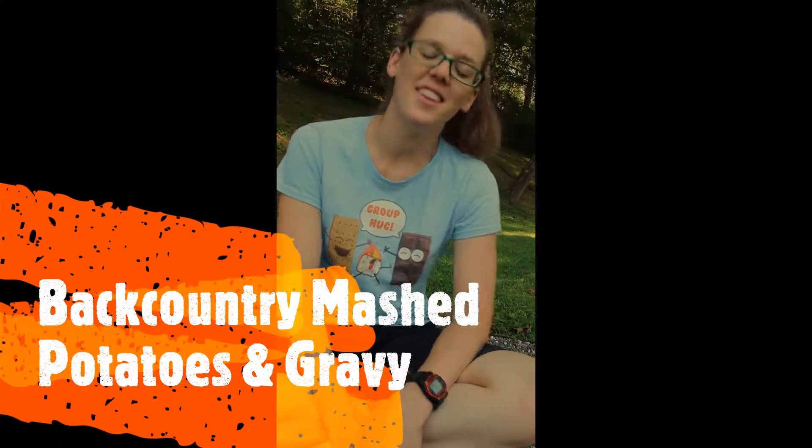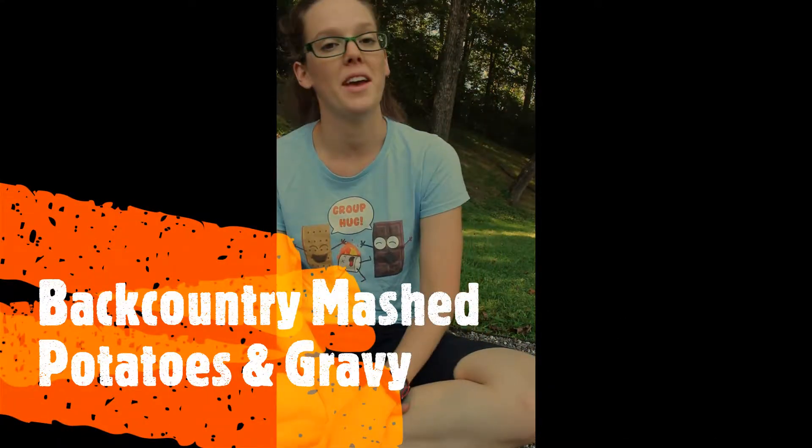Hi, Gator here with iHike Marathons, here to teach you how to make backcountry mashed potatoes and gravy.